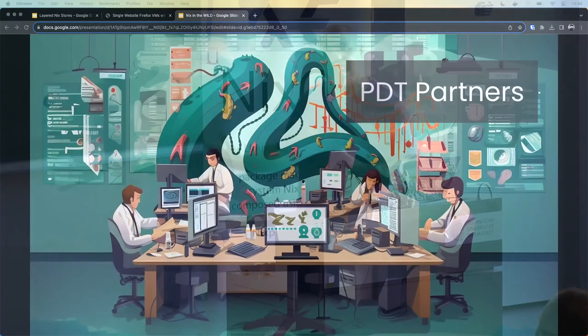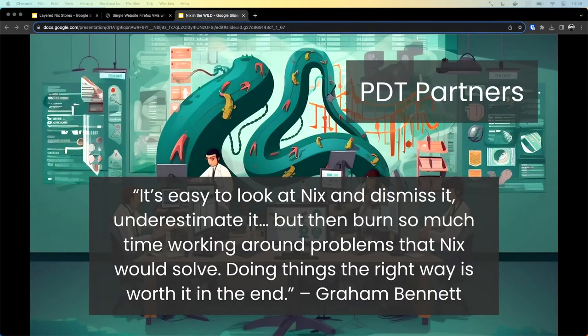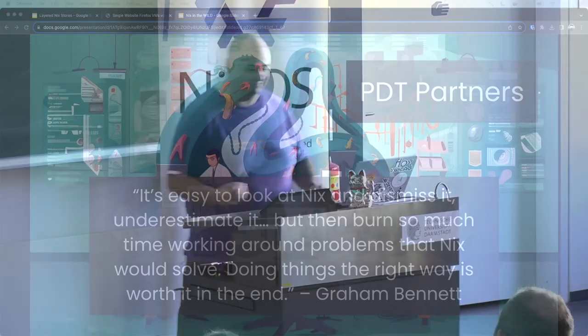Another one is from PDT Partners, which is a quant company. The quote was: "It's easy to look at Nix and dismiss it, to underestimate it — but then burn so much time working around problems that Nix would solve. Doing it the right way is worth it in the end." I thought that was a really interesting conclusion to come to.